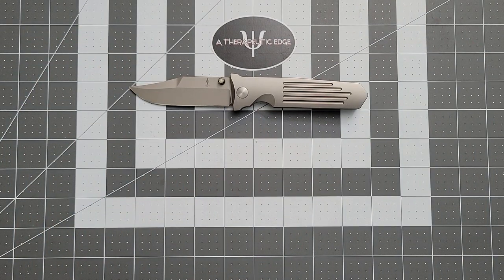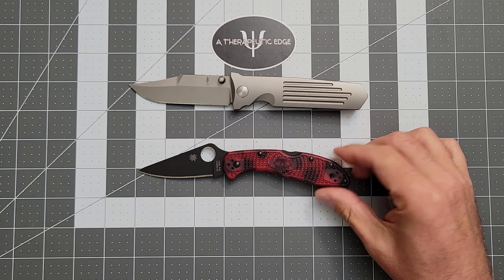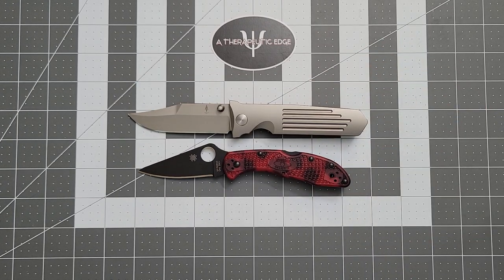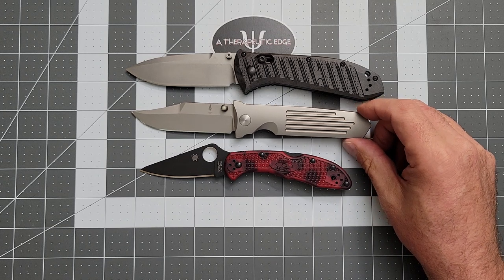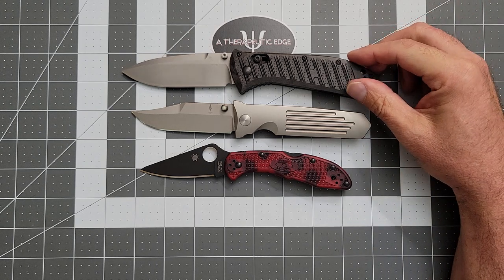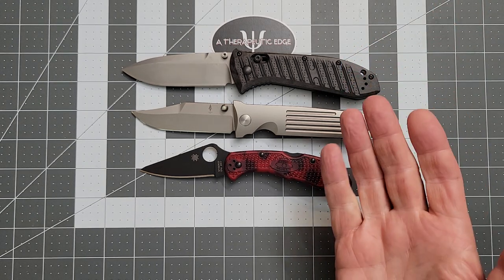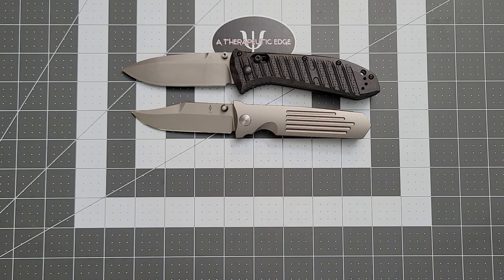Here it is against the Delica — as you can see, it is considerably larger than the Delica. And here it is against the full-sized Presidio II in their CF Elite scales — and as you can see, it's smaller than that. It is kind of a great mid-range size knife. For me it's a medium-sized knife; the Delica is small for me, and this is a nice medium-sized knife.